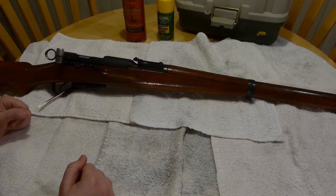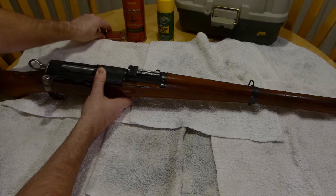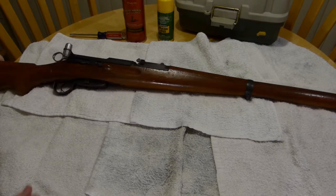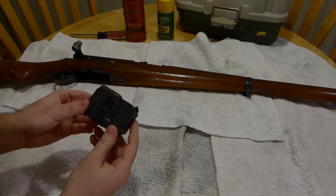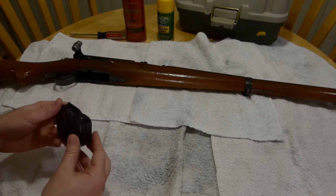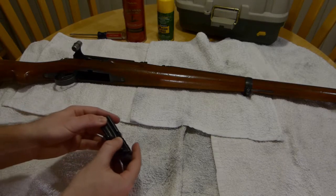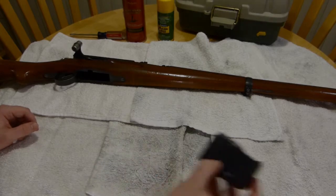So, without too much further ado, let's begin with disassembling the rifle, and from there we will go into cleaning. I'm going to remove the screwdriver I was using to prop it up as a display piece. First things first when you're disassembling this rifle is to remove the magazine located here. This is a magazine that holds six rounds. It's fairly robust for being such a low capacity. It also makes a fun sound. I'll set that aside — we don't need to clean that unless there's gunk in it. There isn't today.